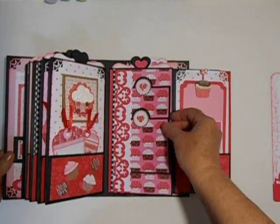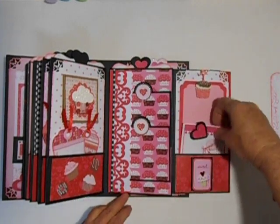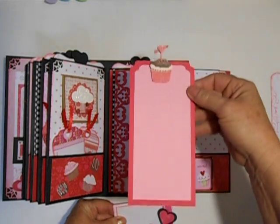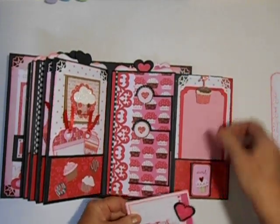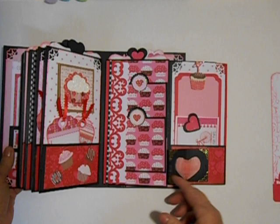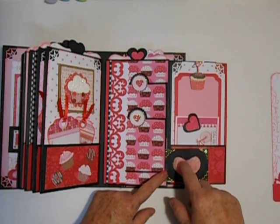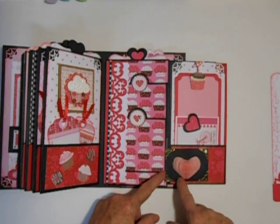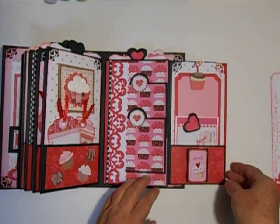Open it up and we have a couple of little cupcake tags here. They go right in there, and then there's another cut-apart made into a little folder. Here is a larger tag with a Martha Stewart cupcake on it. I also added some of my honeycomb paper, cut in the shape of a heart, and trimmed it a little bit in this area so it wouldn't go straight across. I added some flower soft peel-offs, and I colored the Velcro so it would blend in and stay closed.